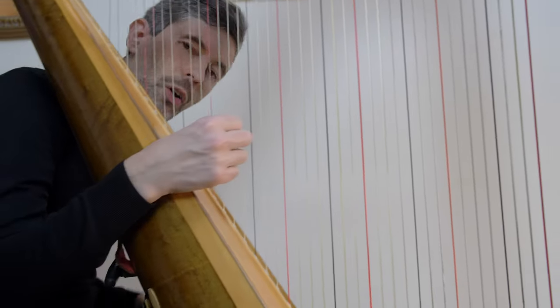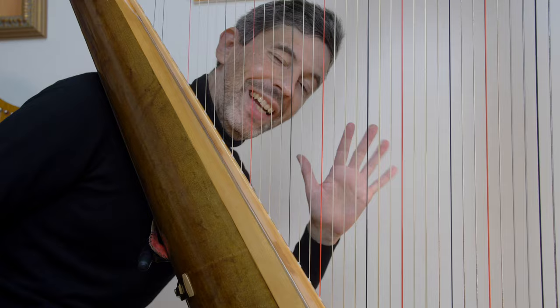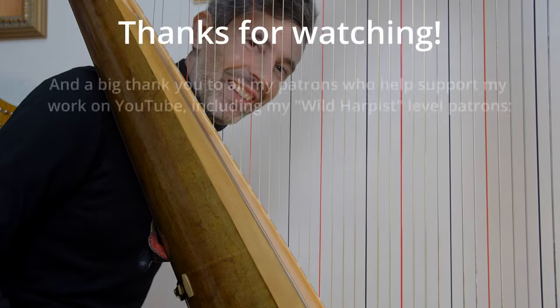So there you have it! Hope that was useful, and I will see you in two weeks' time. Cheers!